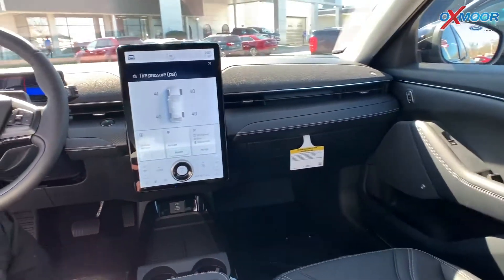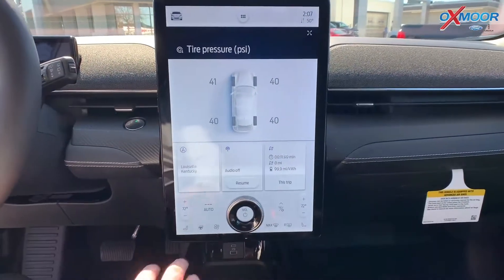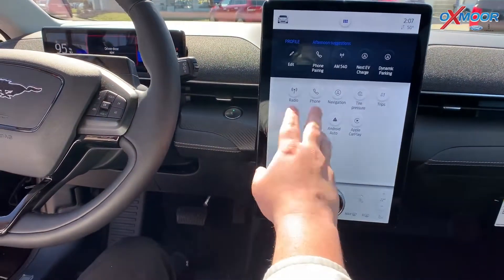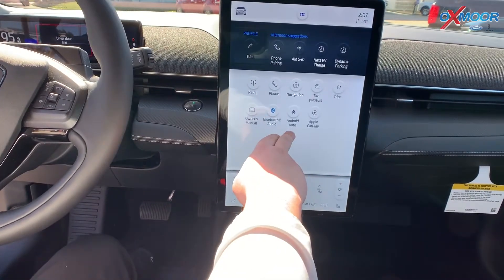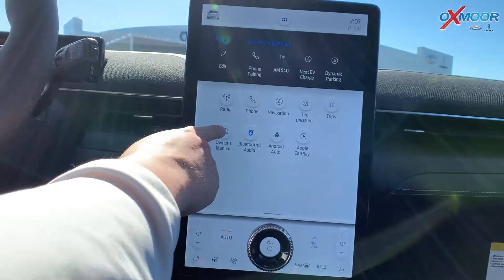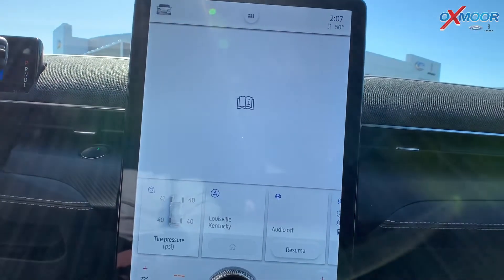Inside the vehicle, you have your huge digital display. It shows all your tire pressures and everything through here. You can easily access phone, radio, navigation — everything. It is equipped with your Apple CarPlay and Android Auto. You no longer have an owner's manual — everything is through your screen here, so you can pull up everything you possibly need while you're on the road.